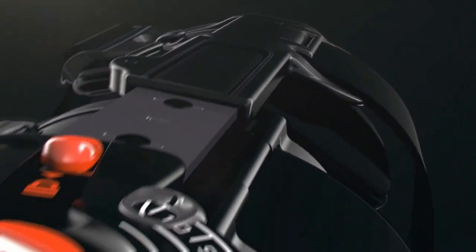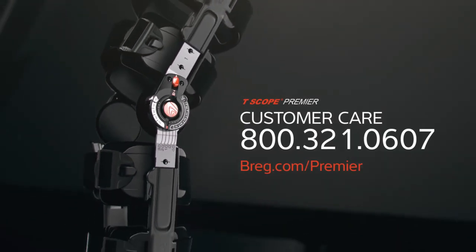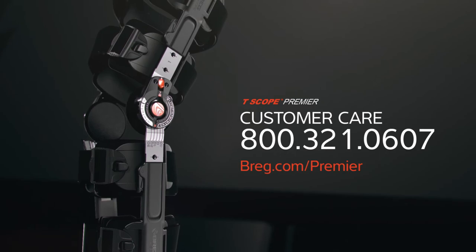For a demonstration of this new post-op brace, call your local Bragg sales rep. Visit Bragg.com/Premier or call customer care at 800-321-0607.